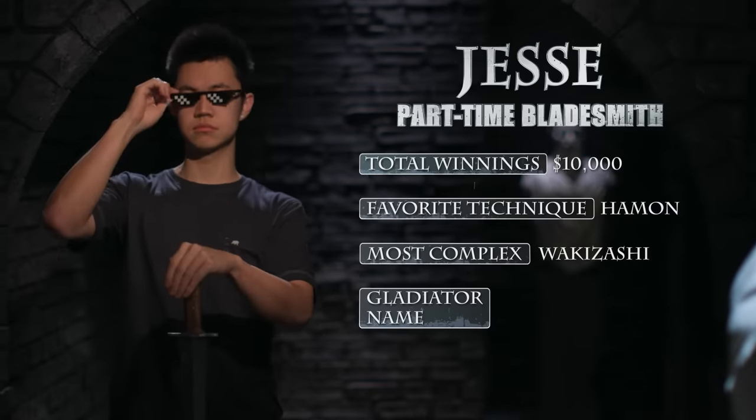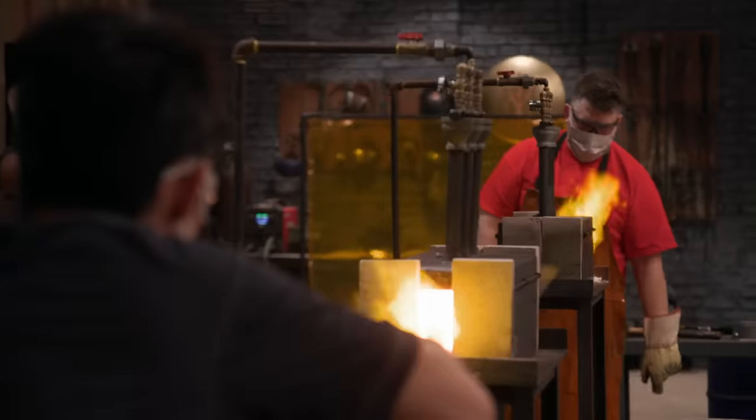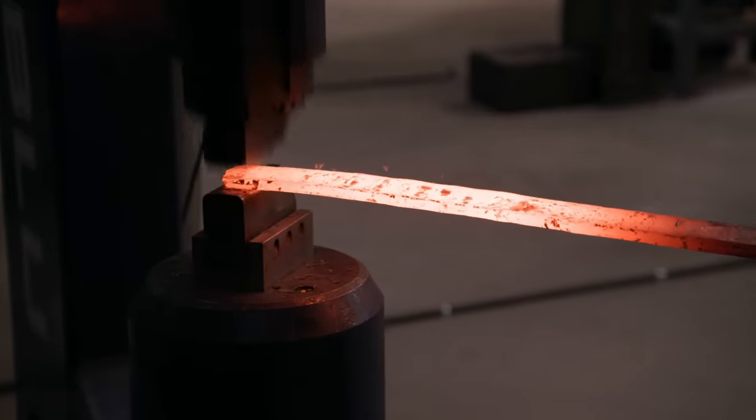I decided to go for an 80CrV2 core, 15N20 outside of that, and then mild steel cladding. Now that I have my billet welded together, it's time to draw it out. He's setting halfway — do a section while it's hot, reheat, do the other section. That's smart work.